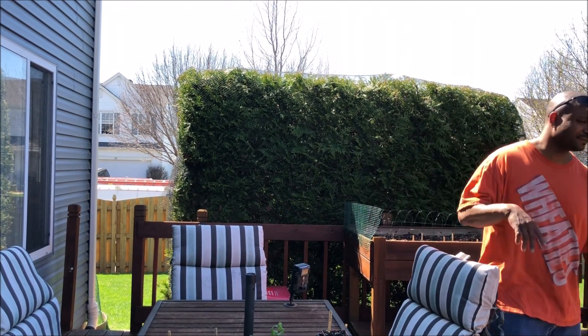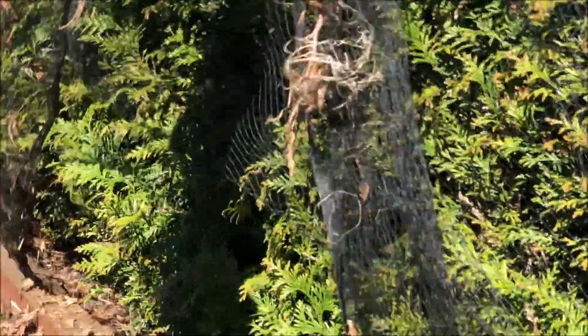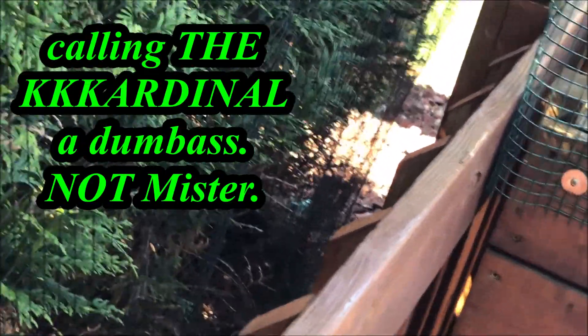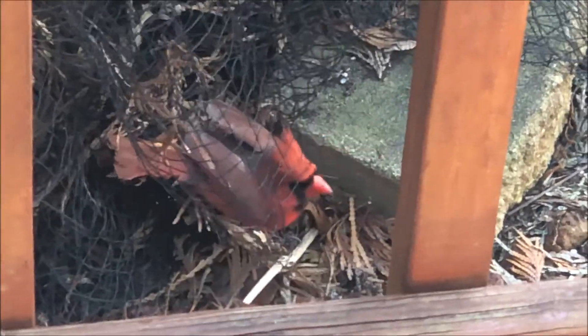I don't see it, but I hear it. I don't think you followed it when it flew down there. Get out of the way so I don't beak you or anything. Oh, here it is — now it's caught in the damn netting. You caught it in the netting? Can I get at it? Yeah, but you have to be careful.